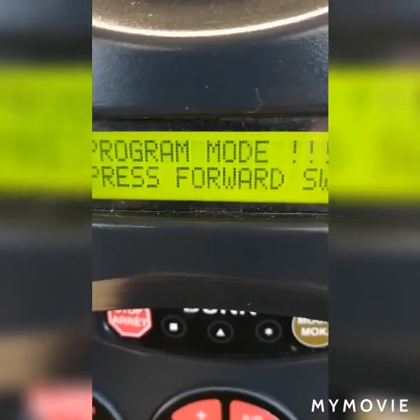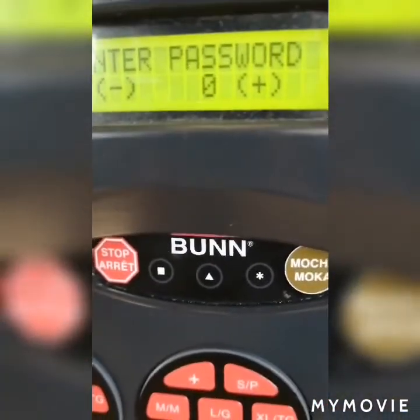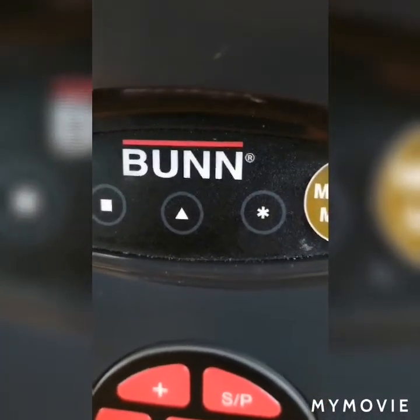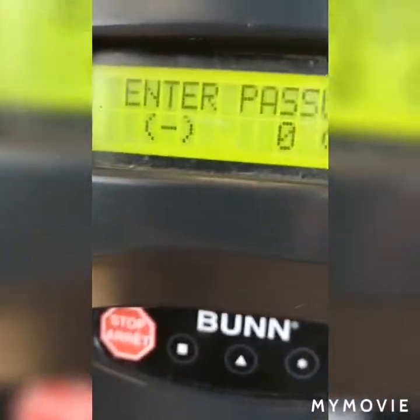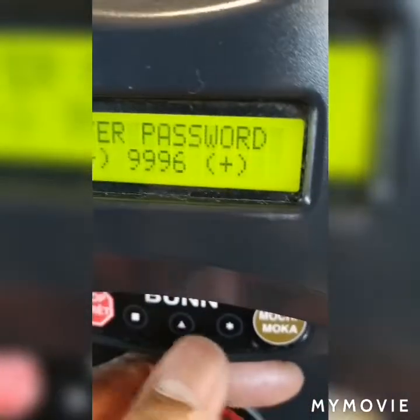I'll go back to the front panel and on the display you will see it says program mode. Then I'll select the mocha button and it will say enter password. There are three buttons: one is a square, one is a triangle, and the other is like a star. The star button is the plus button, the square button is the minus. Then I'll enter my password by selecting the buttons I need.